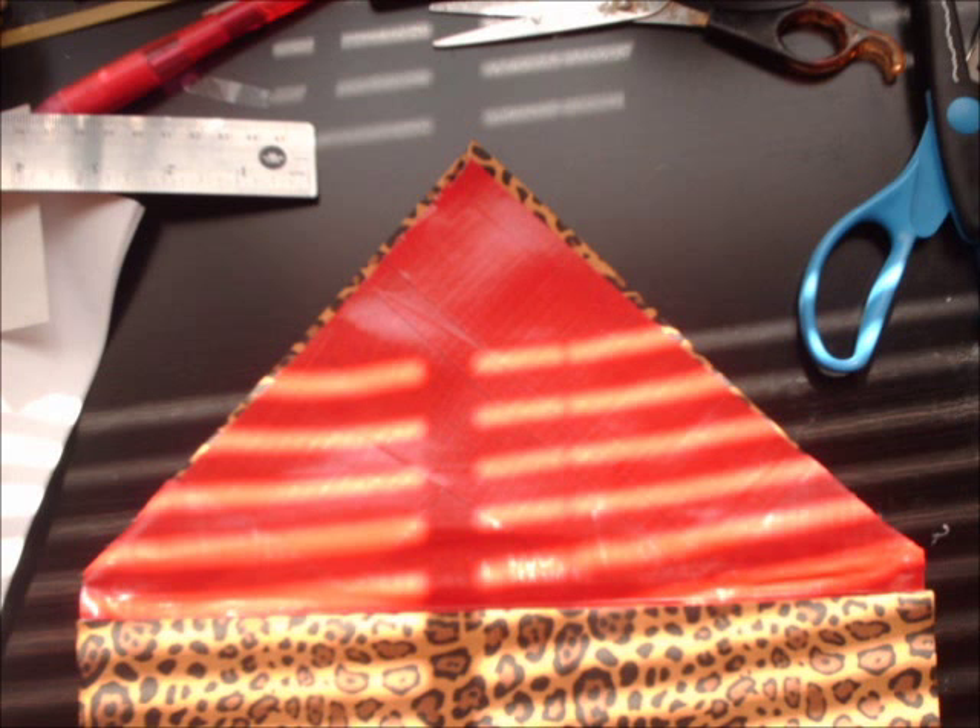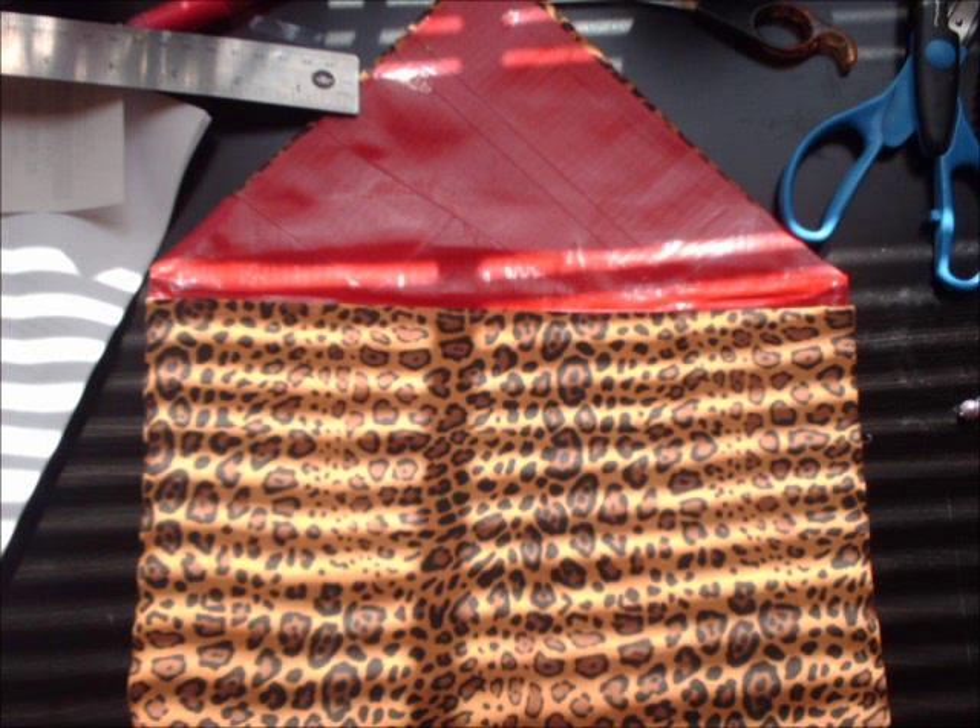Once I was finished stapling everything and covering the sides with duct tape, I folded the bag back out so you could see the leopard pattern on it and smoothed it out, pushing all the corners out and making sure everything was smoothed out.